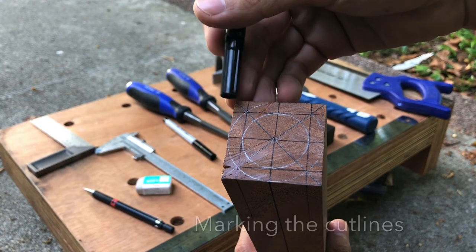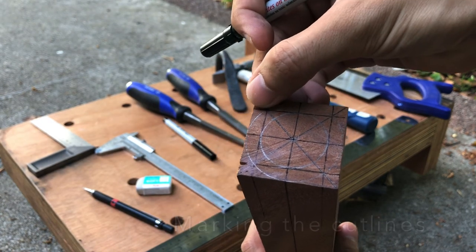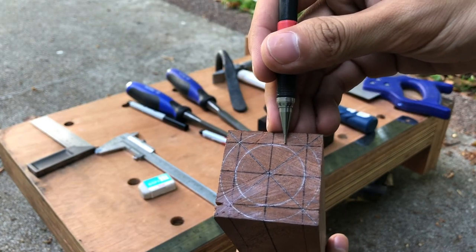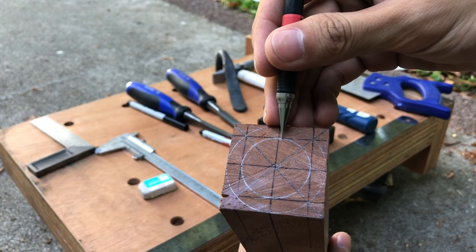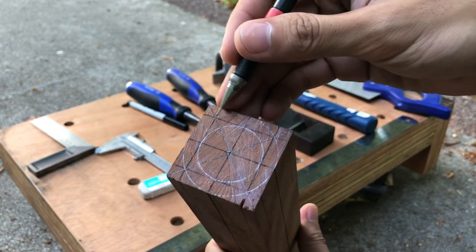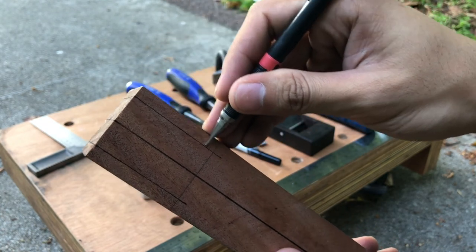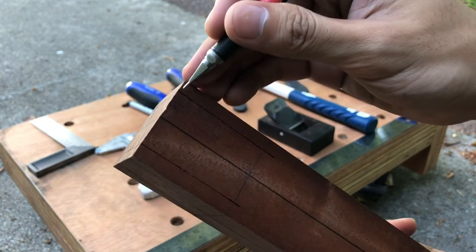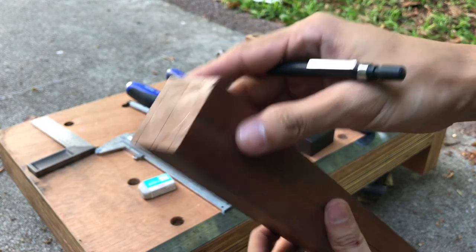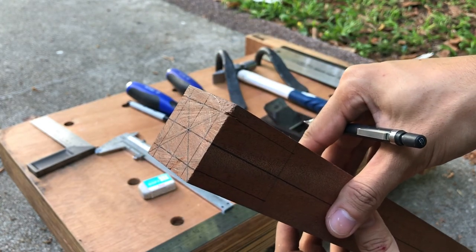The very last marking is to mark out the excess that we need to cut away. Draw a straight line right next to the interior 30-millimeter circle on all four sides, and copy it down the side of the wood as well. That will become our reference line for sawing off later.